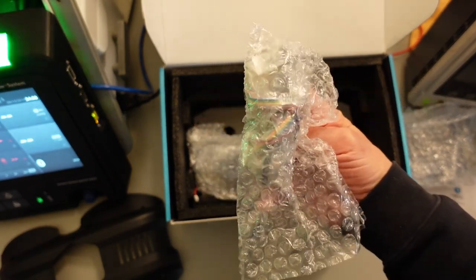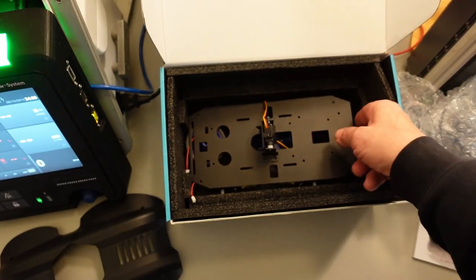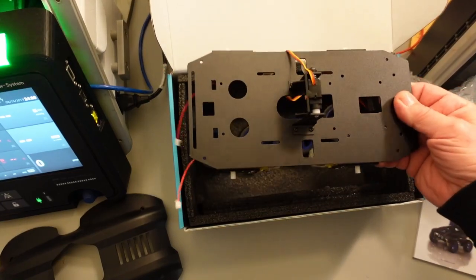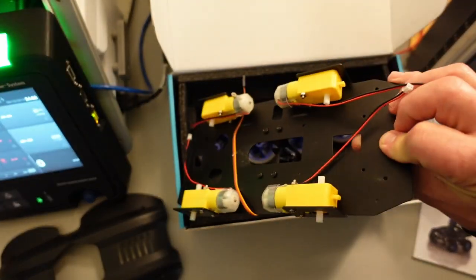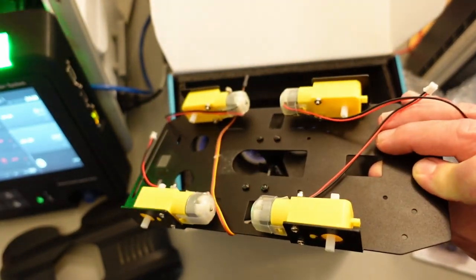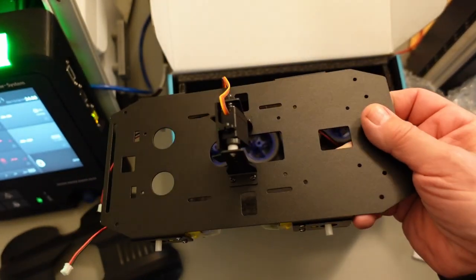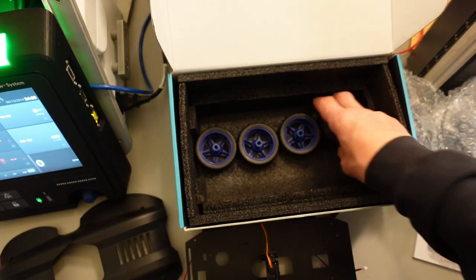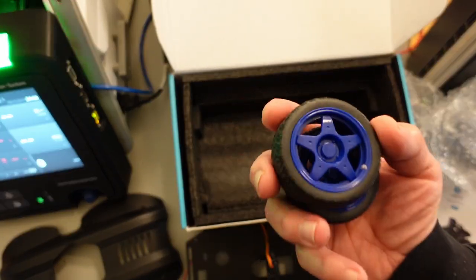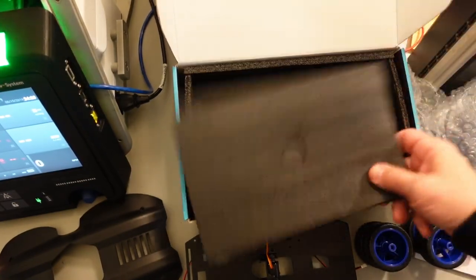This looks like servos or actuators — I'm not entirely sure yet. I believe this is the camera, though I'm not entirely sure. And we have the main chassis of the robot. This actually comes with the motors installed already. I think I've seen some earlier videos where they weren't installed. And of course, the four wheels.